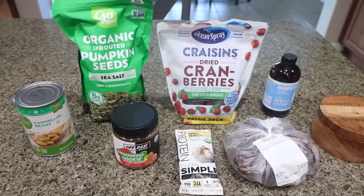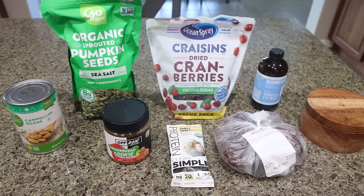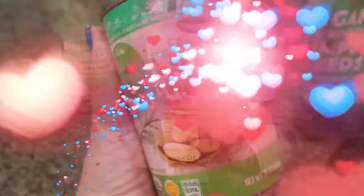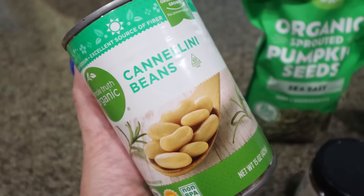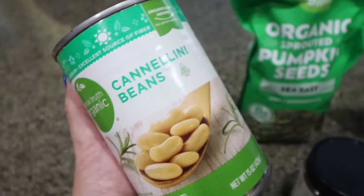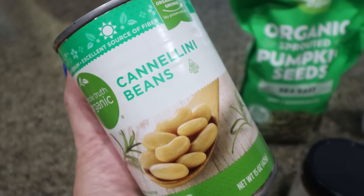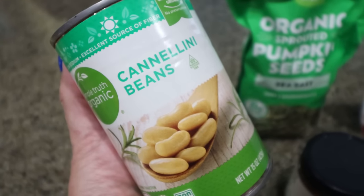For a snack this week, I'm making chickpea protein bars — I have a little twist on this recipe. First you're going to need a can of chickpeas, but I actually have cannellini beans. I swore these were chickpeas when I was putting together my grocery list, so I'm going to make them with these white beans instead. They should do the trick, but the recipe does call for chickpeas.